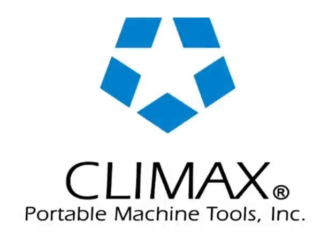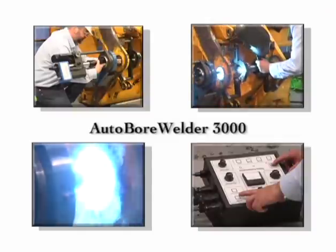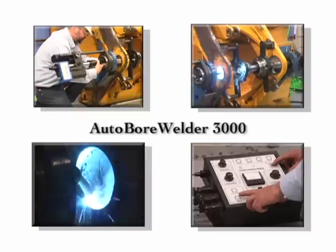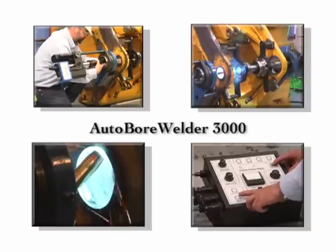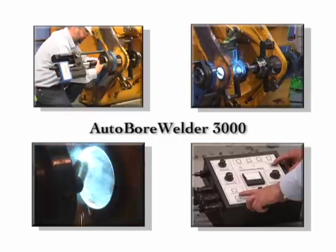Thank you for your interest in the Climax AutoBore Welder 3000, the ideal tool to weld in any axis — vertical, horizontal, or inverted. Three different welding modes provide a new degree of welding performance and precision, dramatically decreasing your weld time while allowing precise, uniform, high-quality welds as compared to hand welding techniques. This video will help give you a basic overview of setup and operation of your AutoBore Welder 3000 machine. For detailed instructions, please refer to the operator's manual.